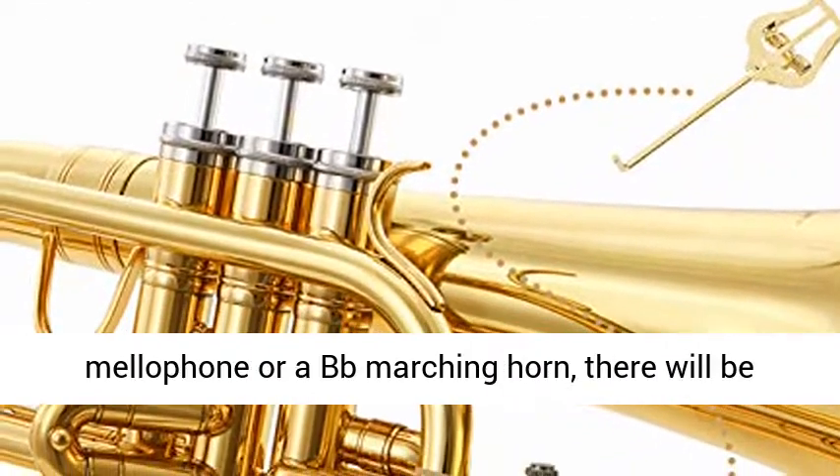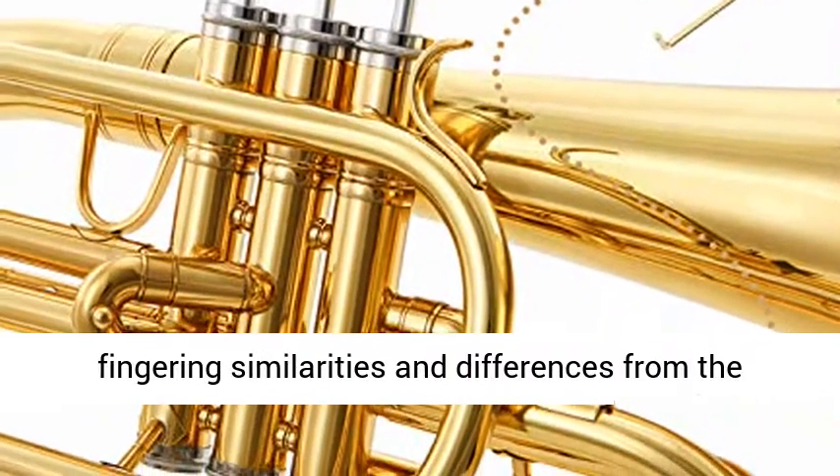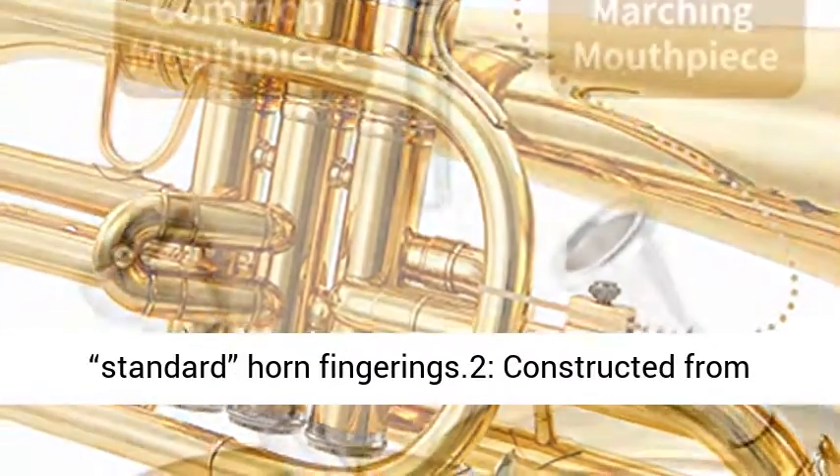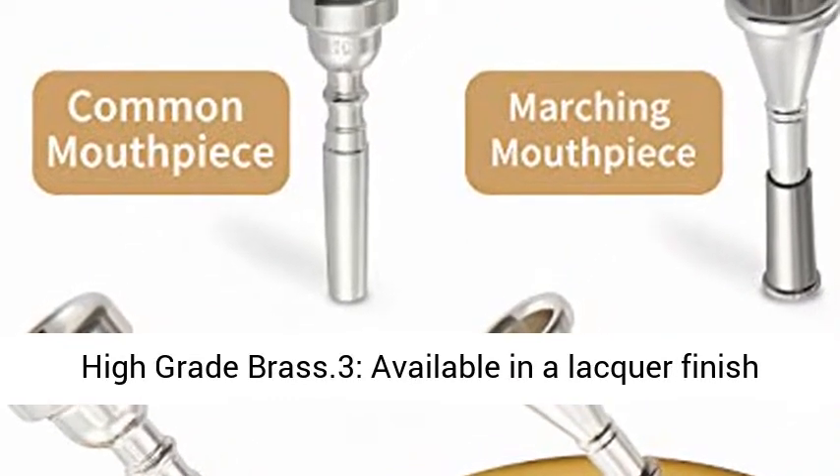Note: No matter whether you're playing mellophone or a Bb marching horn, there will be fingering similarities and differences from the standard horn fingerings. Constructed from high-grade brass. Available in a lacquer finish or silver-plated.